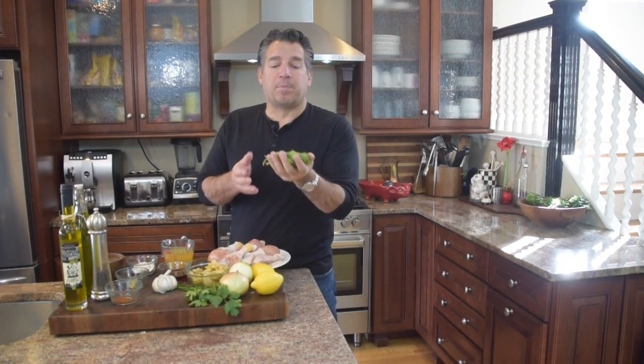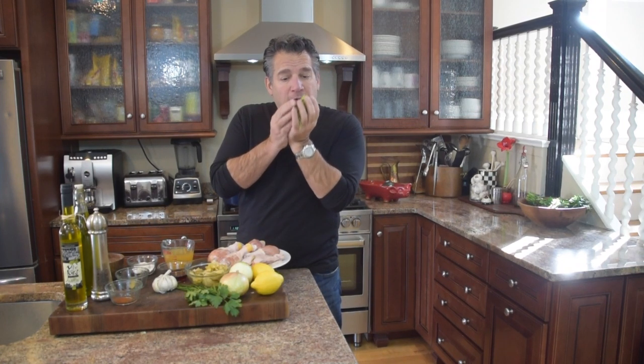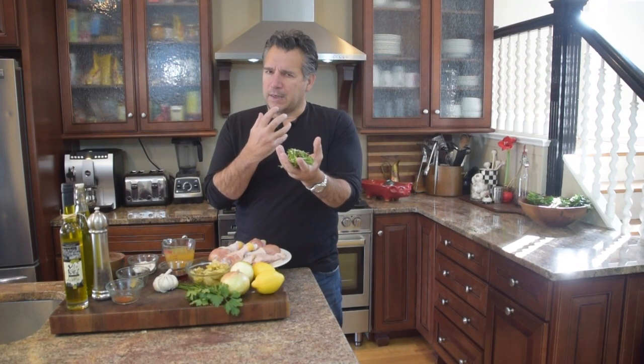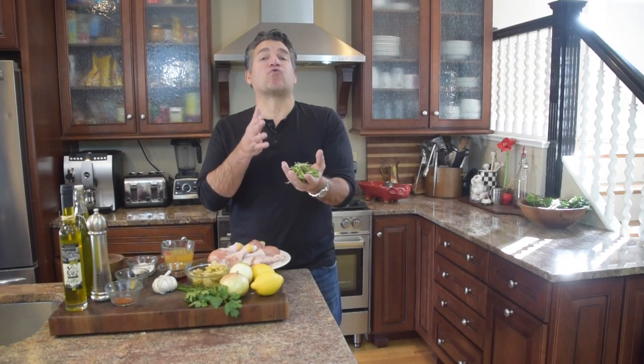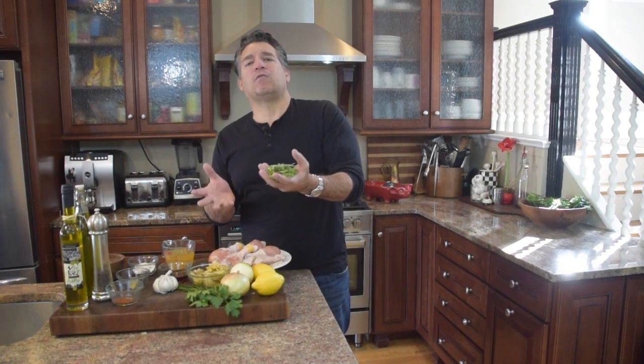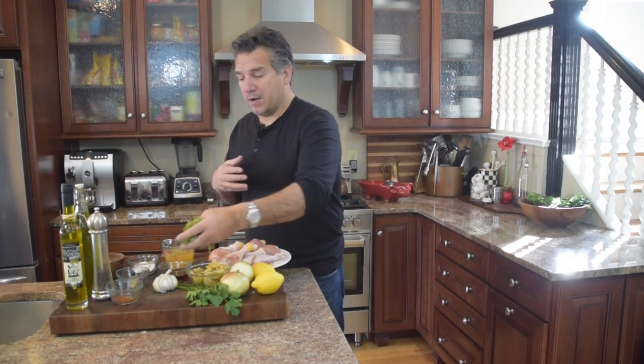We've got oregano — oregano is a big part of this. We're going to want a good two to three tablespoons of fresh oregano. Oregano is very earthy and it's got a backdrop of a little bit of a grass flavor to it. If you don't have fresh oregano, you're always going to cut your dry ingredient in half because dry ingredients are much more concentrated. So two to three tablespoons of fresh oregano means you're going to use one to one and a half tablespoons of dry oregano.